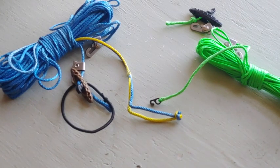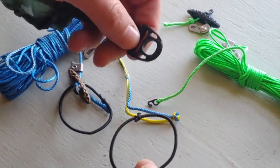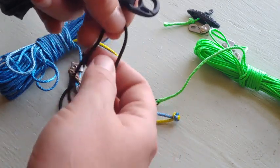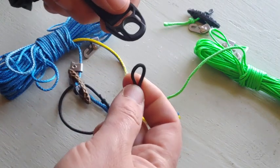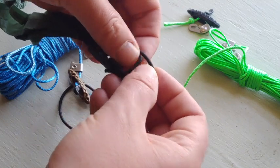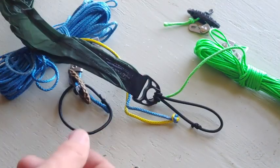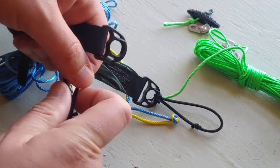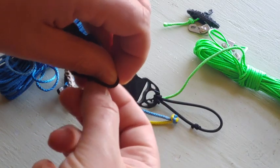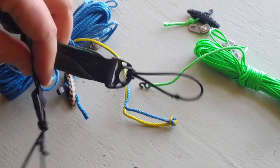The first thing you're going to do is larks head these little loops onto your tarp. You locate the tie outs on your ridgeline and do a simple larks head — just push it up through and fold it over. Do the same on the other end of your ridgeline, and that is it. Your tarp is ready to be used with my ridgelines.